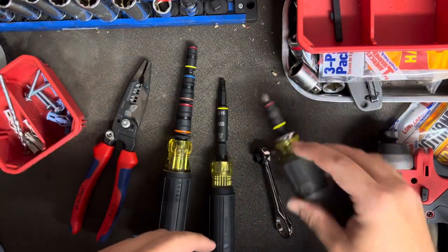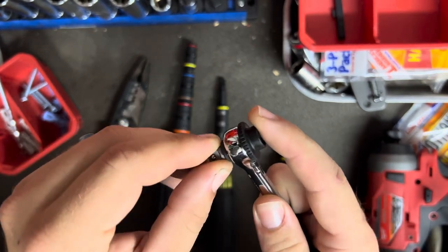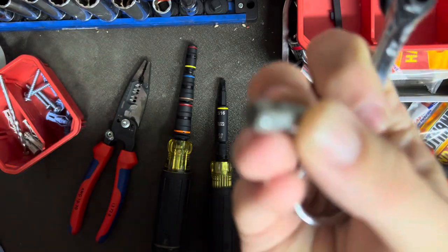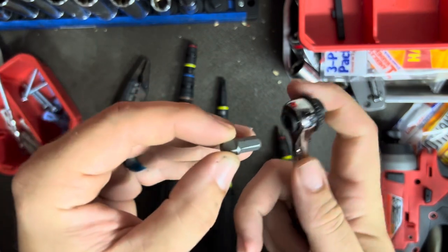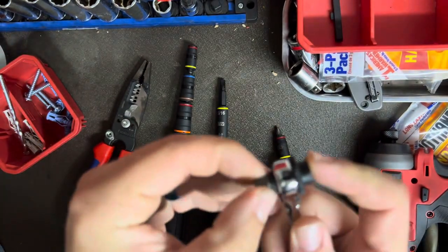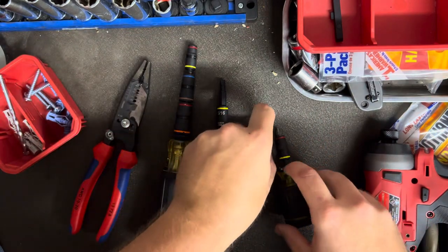I've got a couple other ones in here. Obviously the Super Stubby, and I just recently picked up the Klein Mini Ratchet. This is a bit-holding ratchet. It comes with a little holder set that's got a one and two Phillips, a quarter and three-sixteenths flat, a quarter-inch square drive bit for quarter-inch sockets, a quarter-inch nut driver, and a five-sixteenths nut driver on the back. Great for getting into little tiny spaces. I kind of just took the bit holder and threw it in the bag and leave the square drive up here because it's different from what I have in my other two screwdrivers.